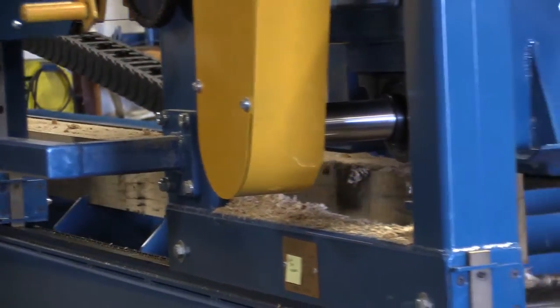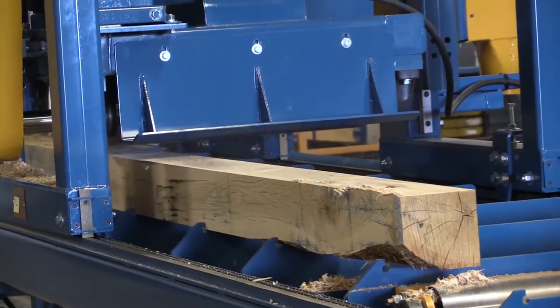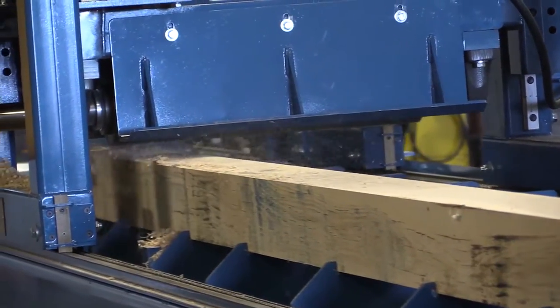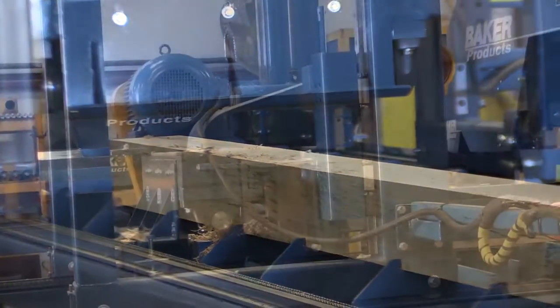Positioned right in front of the sawmill head, this planer stays in an elevated position until you are ready to lower it and plane fletches as you see fit, giving you quick results that are even cheaper than buying a separate planer.